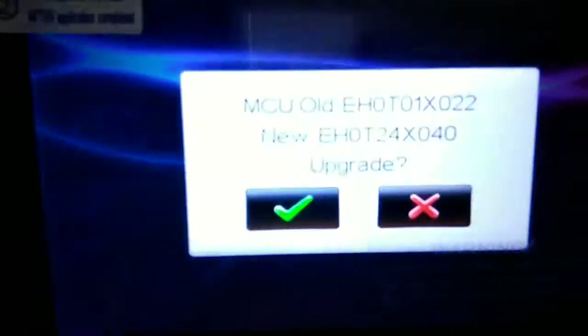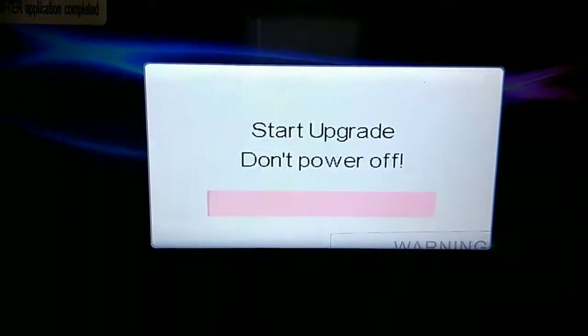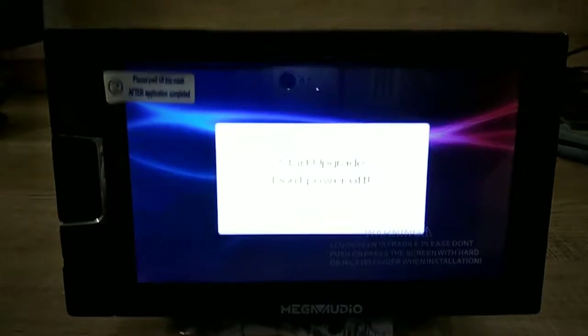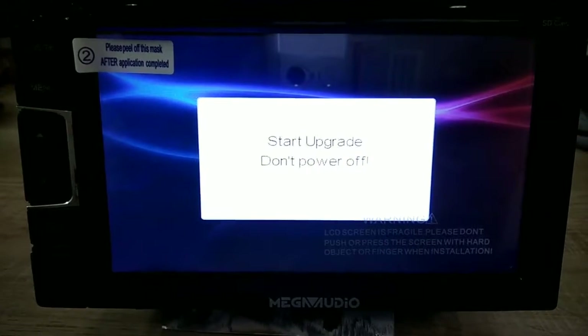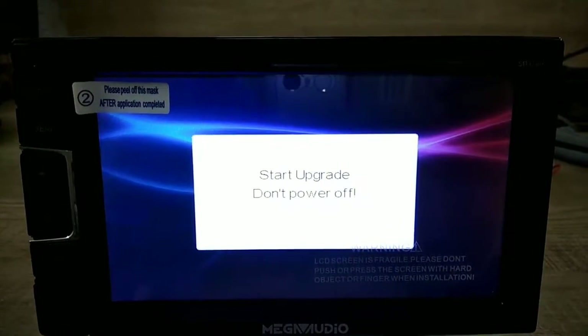Insert the MCU SD card into the slot. It's showing the older version and the newer version, and it will automatically update. Make sure the machine does not power off — if the machine powers off during this process, your system will be dead.